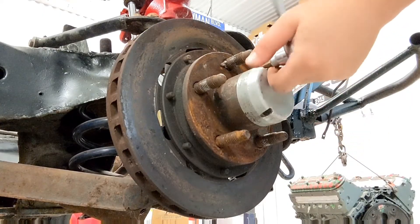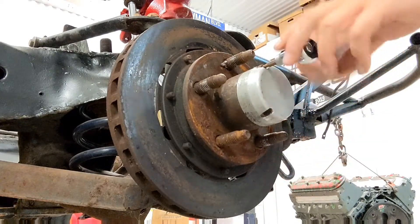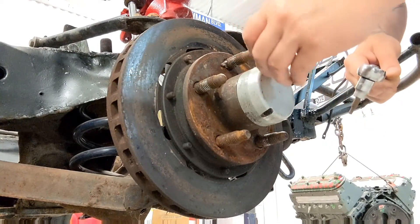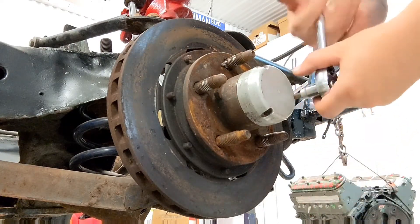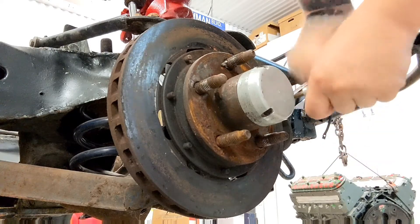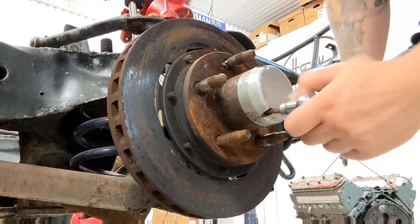I also need to find all new hardware for this engine, which is probably one of the hardest things about this — just finding the right size, grade, and thread pitch of all the hardware I need. That information isn't unavailable online; it's a matter of finding it locally to avoid shipping fees and waiting for stuff to come in. It takes a lot of forethought, which admittedly I'm kind of lacking in.